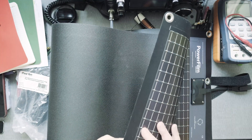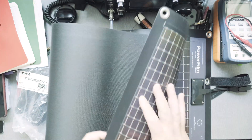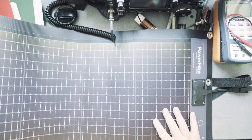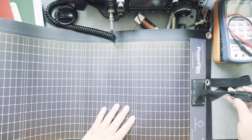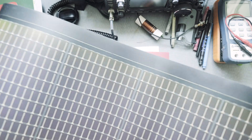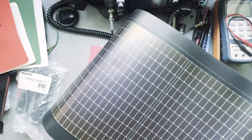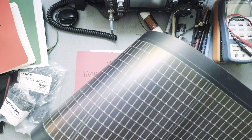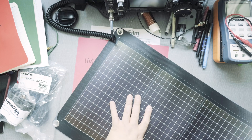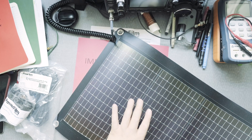It also has attachment points on the ends so you could mount it on top of a car to charge your device. It's bigger than I expected. I need to figure out how to fit this in my backpack, but I am excited. When you unroll it, it tends to keep its shape a bit, so you have to stretch it out.